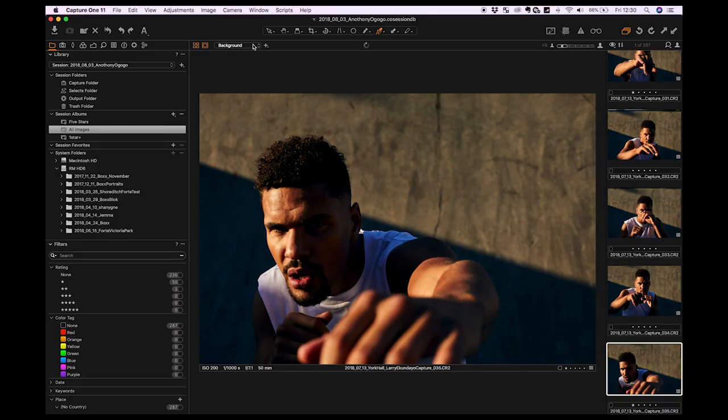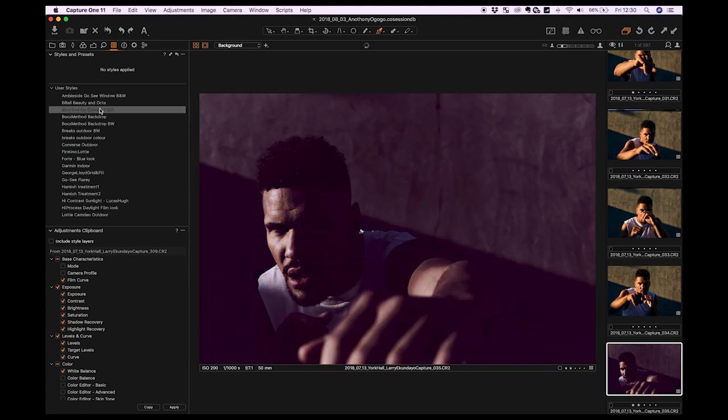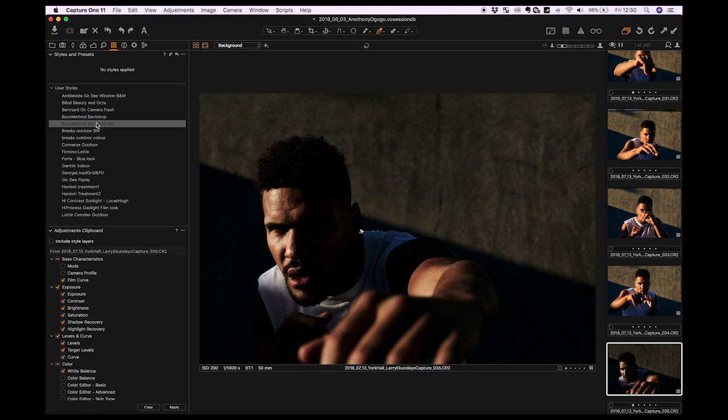I went into Capture One, added some presets — which kind of already existed — tweaked those, and then got it into Photoshop where the retouching was super minimal. I've got all my images imported in Capture One and I'll go to my user styles that I've already saved from previous shoots. I'll flick through these, see which suits this shoot best, maybe tweak it a little to customise it, apply that to all images, and then work through them adding stars to my favourites.